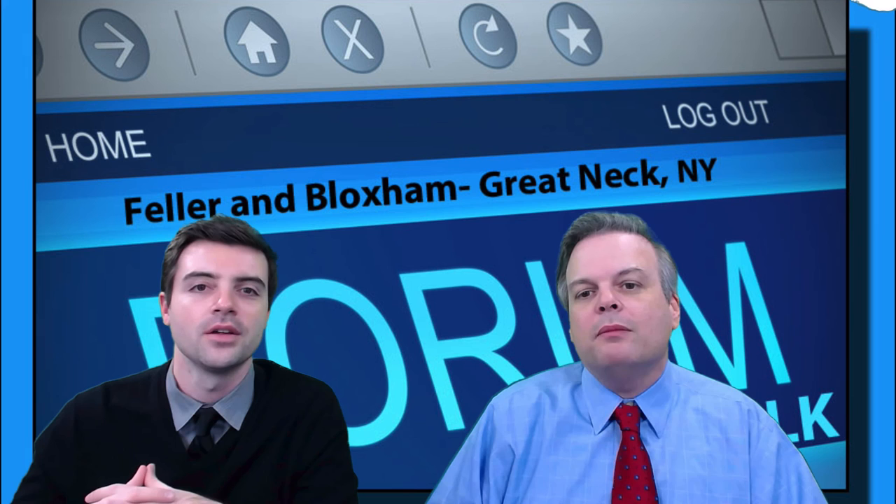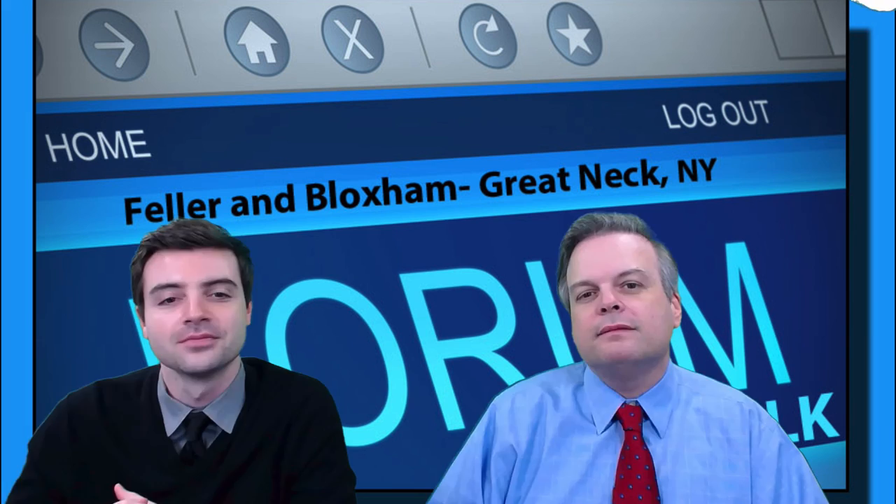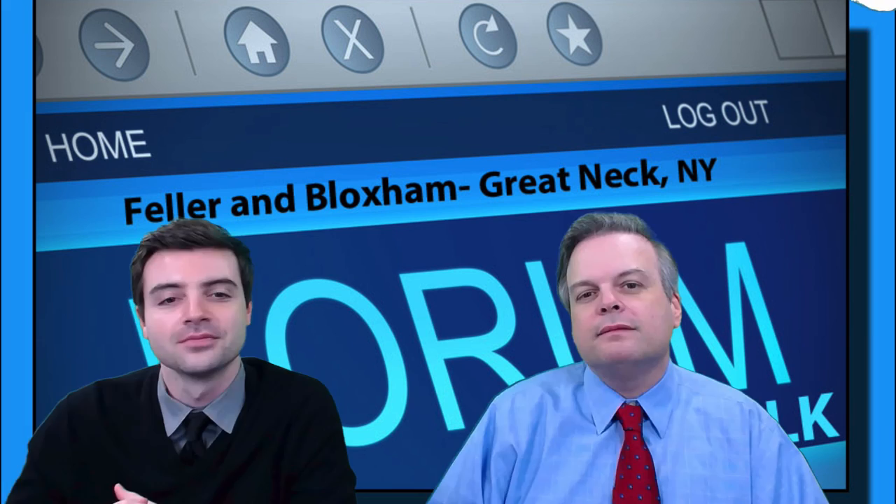I'm Dr. Alan Feller and I'm Dr. Blake Bloxham, and we'll see you in the next question in the next video. Thank you.